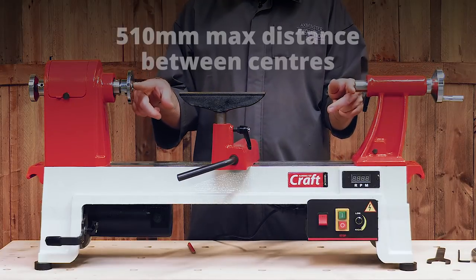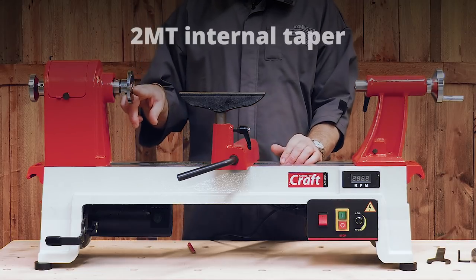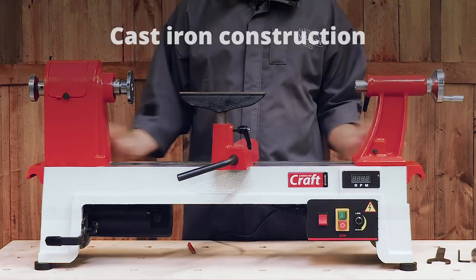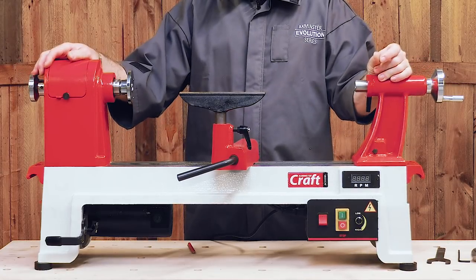First of all it has 510mm between centres, 355mm diameter for your bowl work, two morse taper, 33 by 3.5mm spindle. It's all cast iron construction so pretty heavy even though it's a bench top lathe, weighing in at 57 kilos — quite compact but pretty stable for this size.